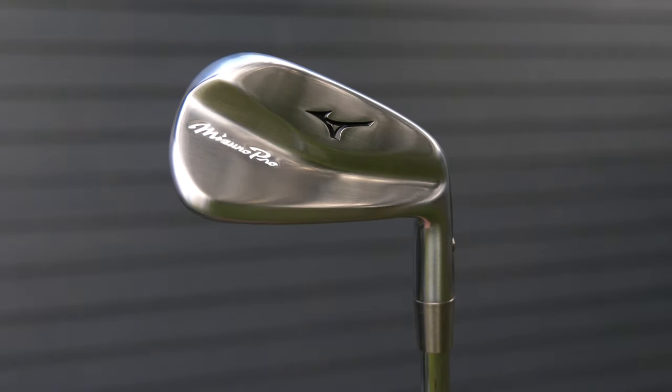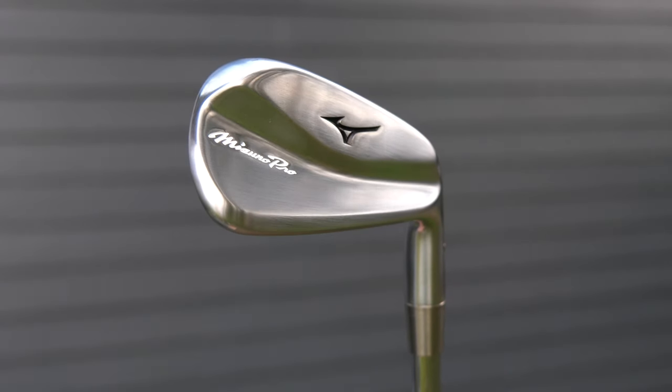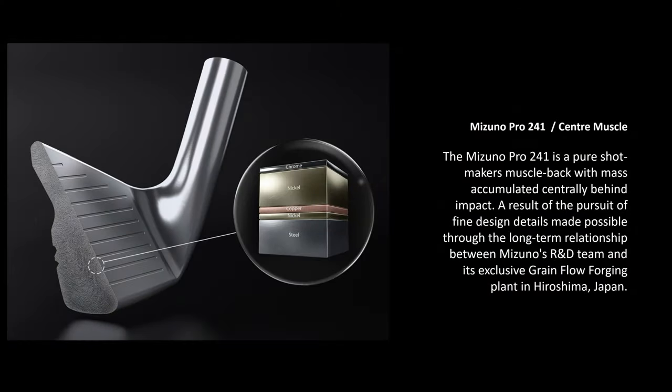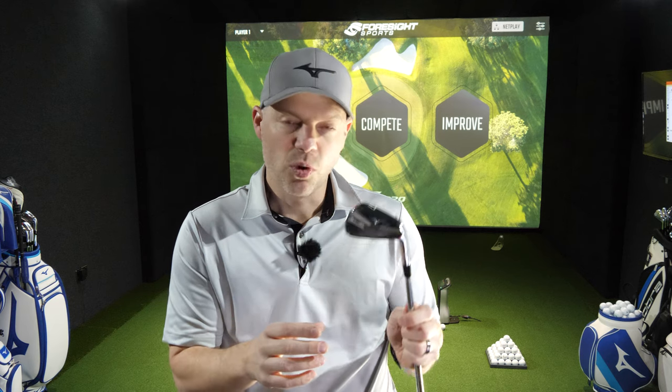It is still the same 1025E grain flow forged material that Mizuno have made their forgings with for quite some time. It has got the copper underlay, which first started with the MP20 and the 2.2 series. The copper underlay is there to try and quiet it down and make it sound even nicer.